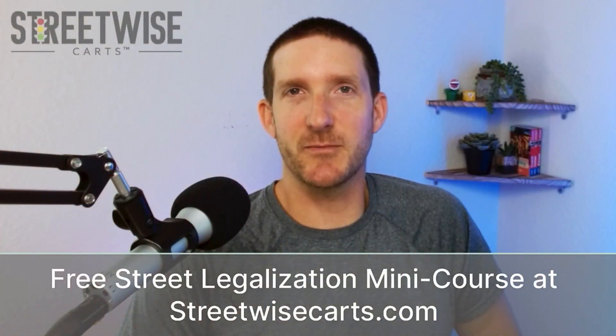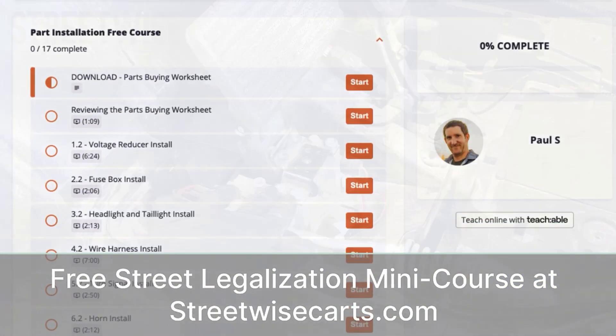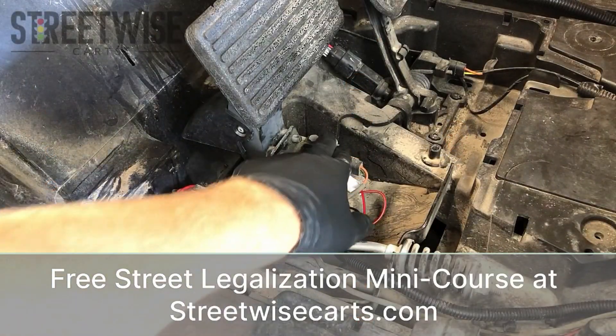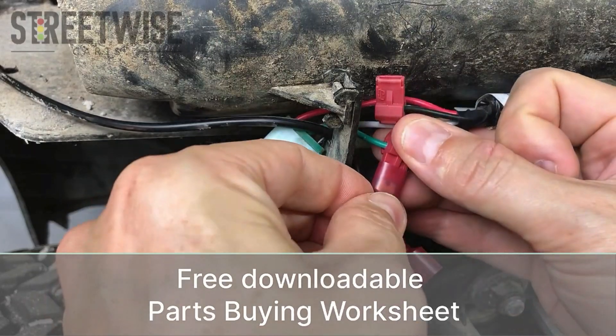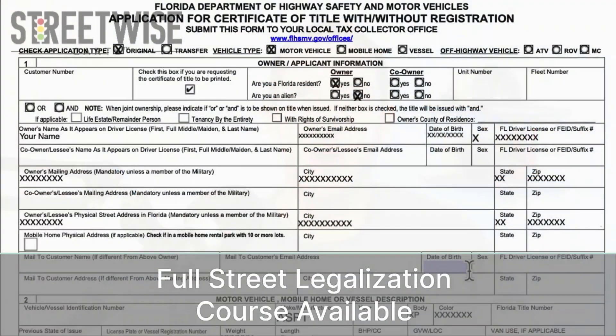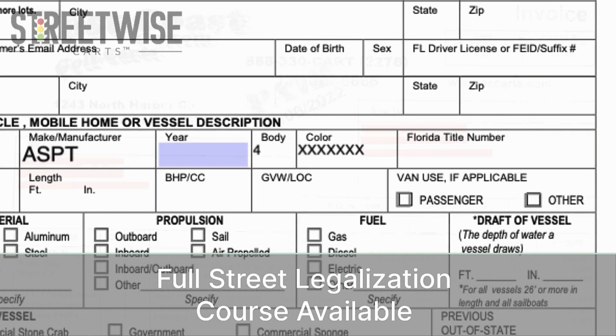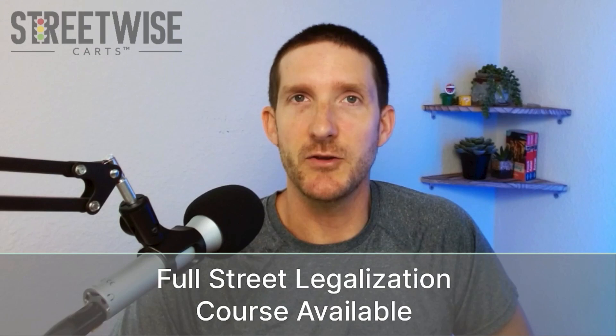Hey, this is Paul from Streetwise Carts. Before we jump in, I just want to let you know that this video is part of our free street legalization mini course available at streetwisecarts.com. Signing up also gives you our downloadable parts buying worksheet. This free mini course is the installation portion of our full street legalization course, which covers all the state paperwork and compliance issues for converting your golf cart to a street legal LSV. You can find a link to the free mini course along with a 10% off coupon for the full course right below this video.